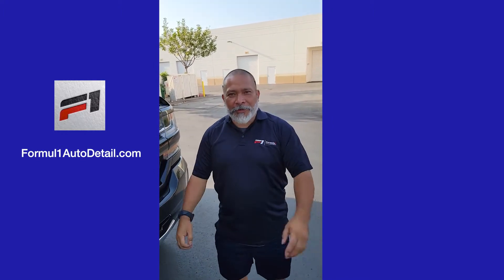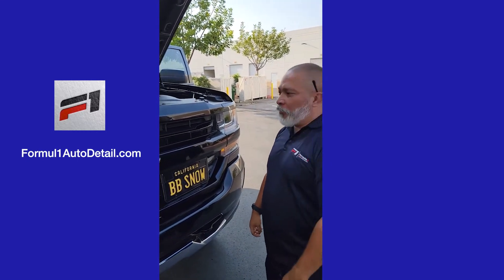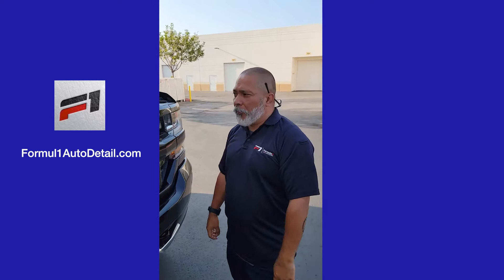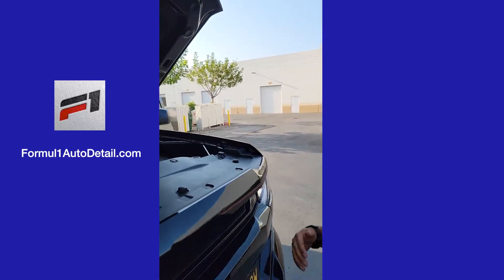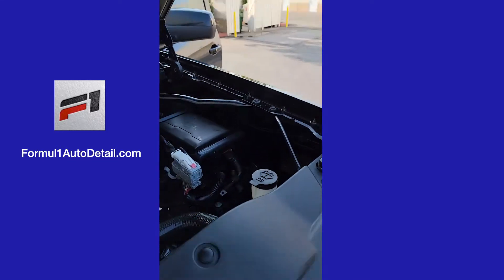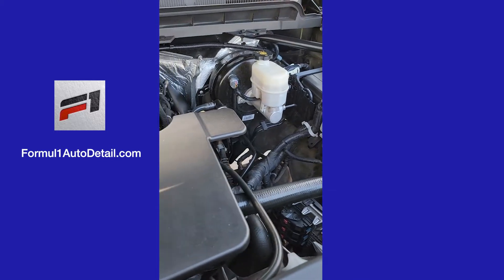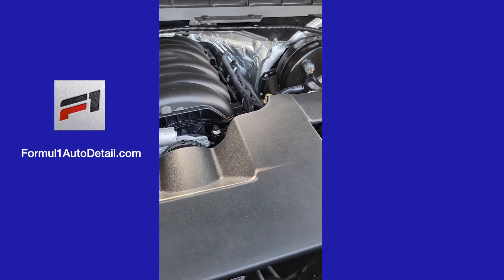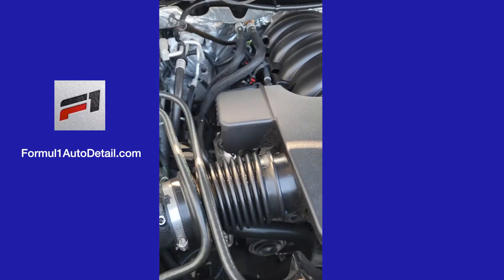Welcome back, guys. We have Snow's truck — it took all day to wash. We washed it, we clay barred it, we waxed it, we hit the engine. Hit the engine, wiped everything down. We're keeping the engine running because when you hit the engine, you want everything to evaporate, making sure everything is gone.